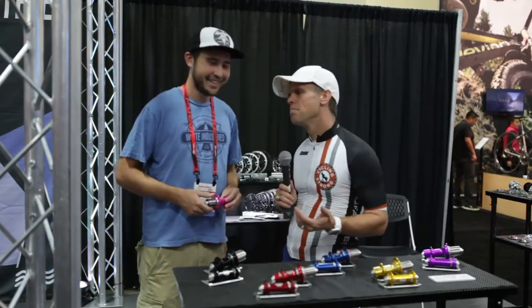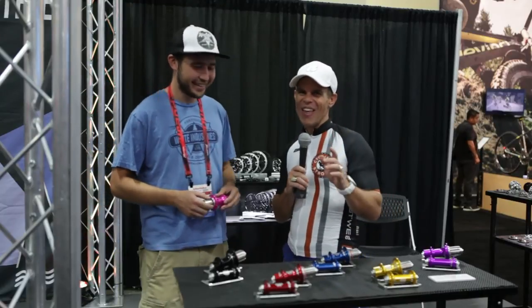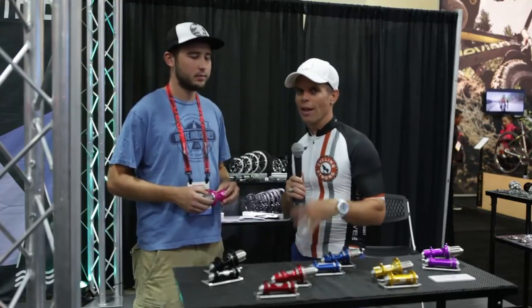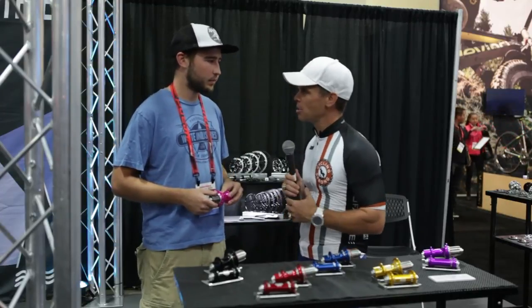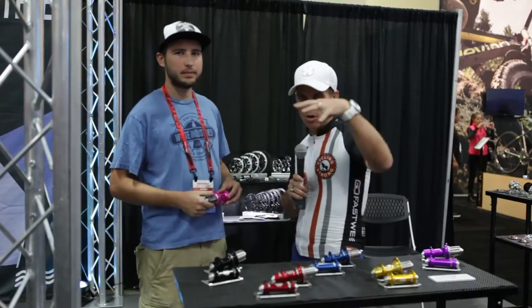More than the looks, it's super cool when they perform just as well as they look. Thank you so much. Keep out there, keep cycling strong — questions down below, subscribe to the channel, and we'll be talking to you soon.